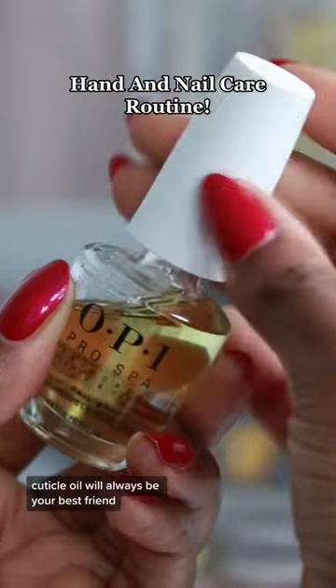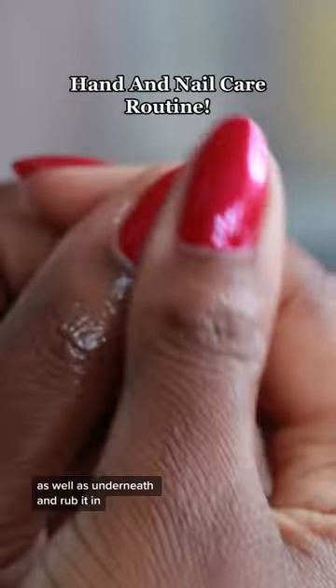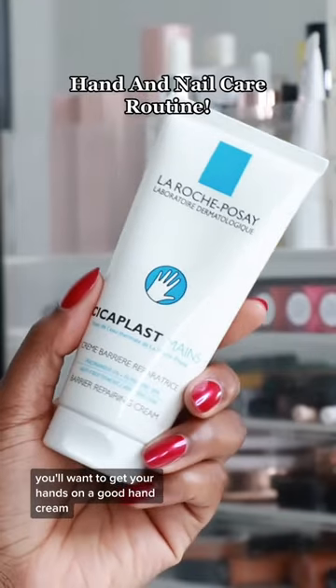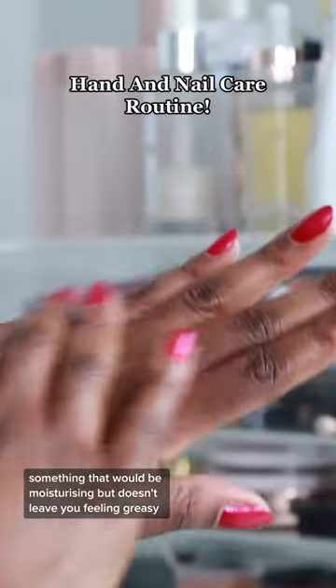Cuticle oil will always be your best friend. You want to make sure you apply this both on top of the nail as well as underneath and rub it in. You'll want to get your hands on a good hand cream, something that would be moisturizing but doesn't leave you feeling greasy.